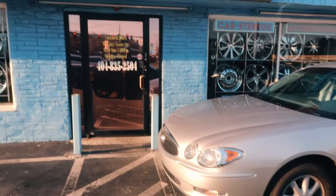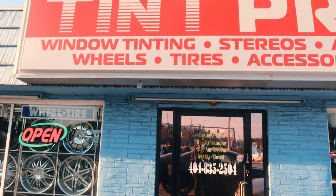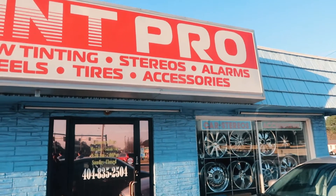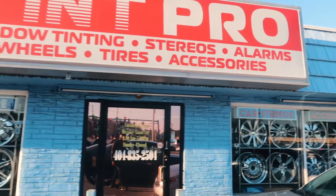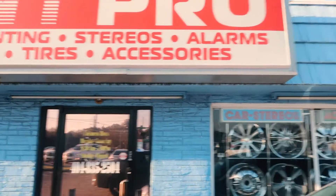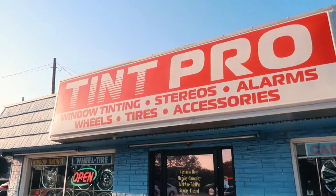Alright y'all, just got here. Stay in this area man — make sure y'all go to Tent Pro if y'all wanna get your tents done. They do more than just tint. They got rims, alarm systems, and other accessories.